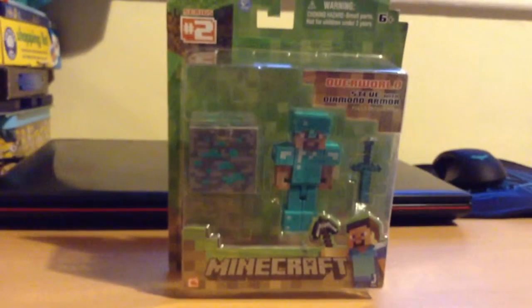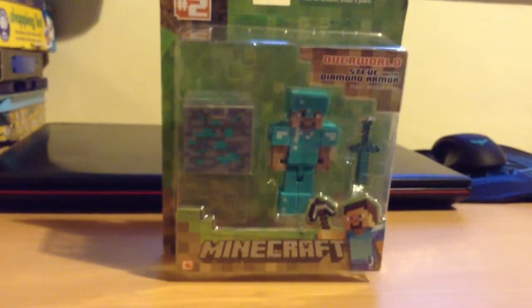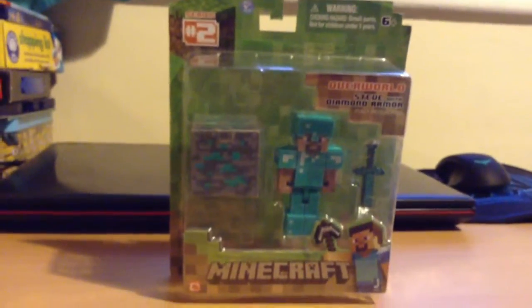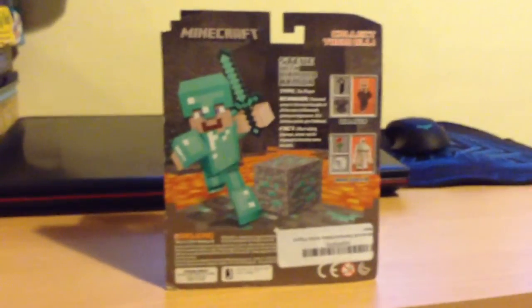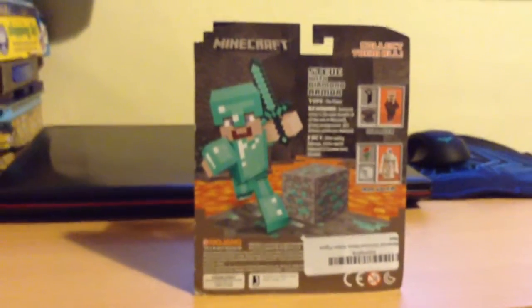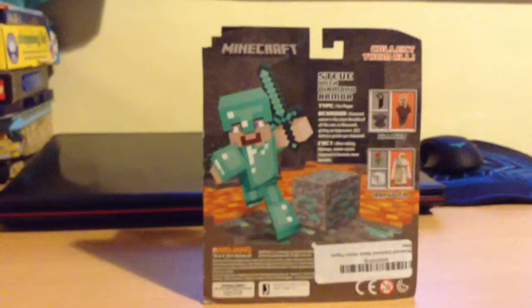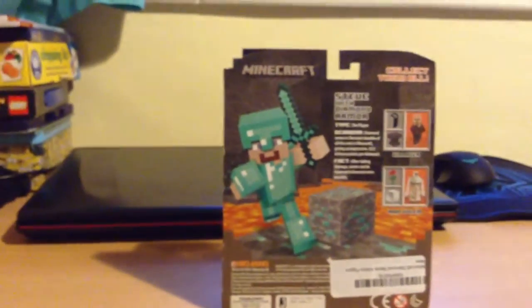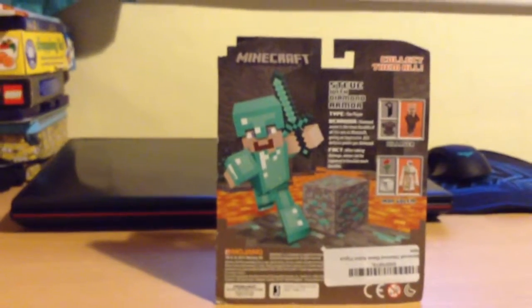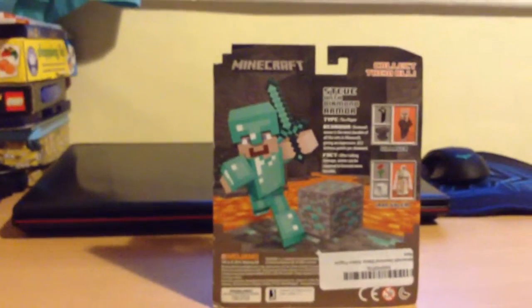Our World. The diamond sword you can actually put in its hand. On the back it has a picture of Steve with his full diamond armor. I'm going to try to find the mining a diamond ore and some of the other stuff you can get. I think I might do a scene where there's a skeleton trying to shoot him while he's getting a diamond ore.